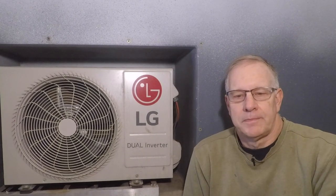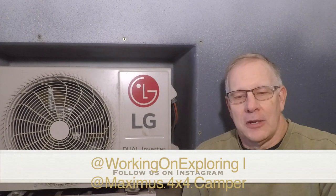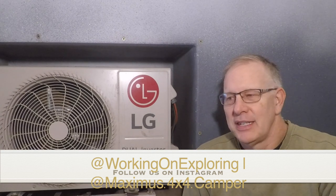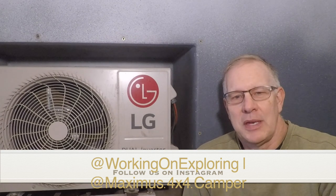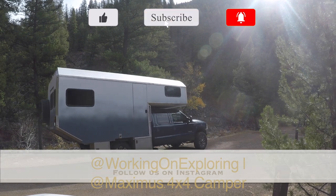I hope that answers the questions I've been asked. If there are any more, please feel free to comment on my videos and I'll provide whatever information I can. Thank you for hanging out with me in the shop. One of the next videos is going to be about all the winter modifications coming to Maximus, so stay around for that. Thank you very much for watching.